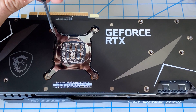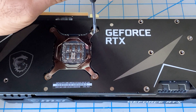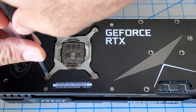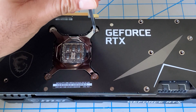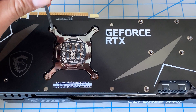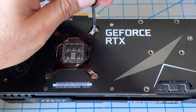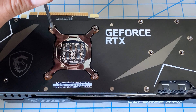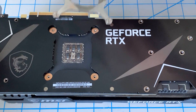Now we've got all the screws out. I like to open this last one in an X pattern — a little bit on this side, a little bit on that side — because there's a lot of pressure on this mount and I don't want to risk warping or damaging anything. At some point it will separate. Just keep some pressure on it — you don't want it to fling up. There we go — you can see how it came up.